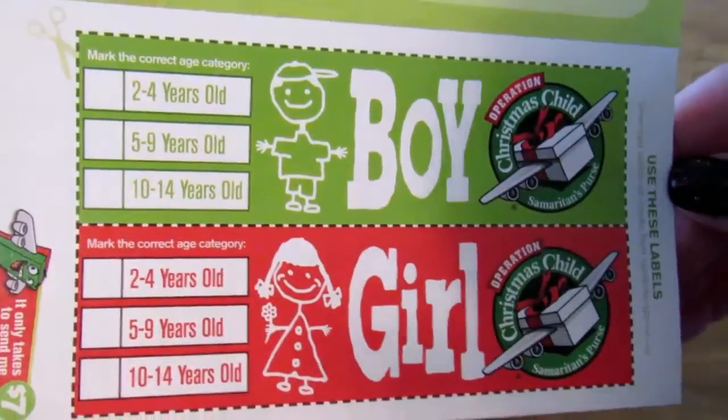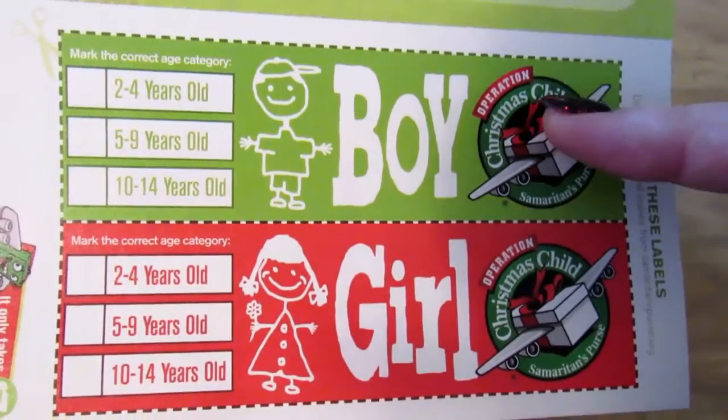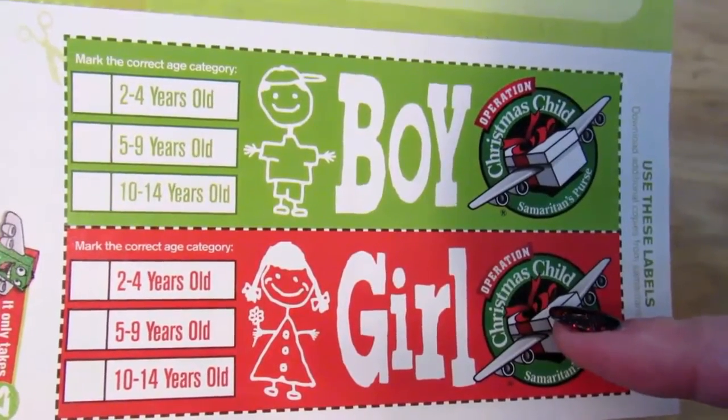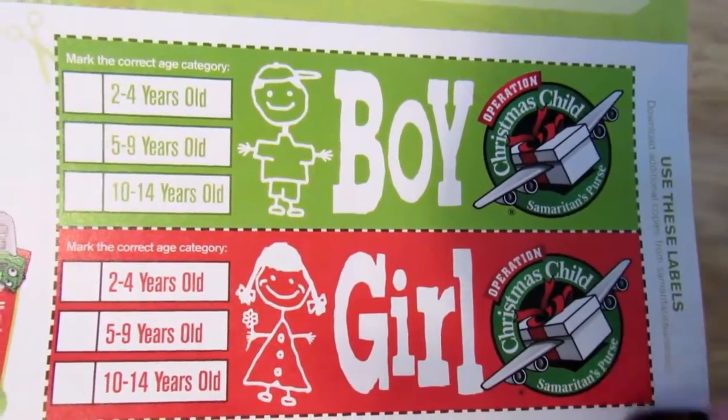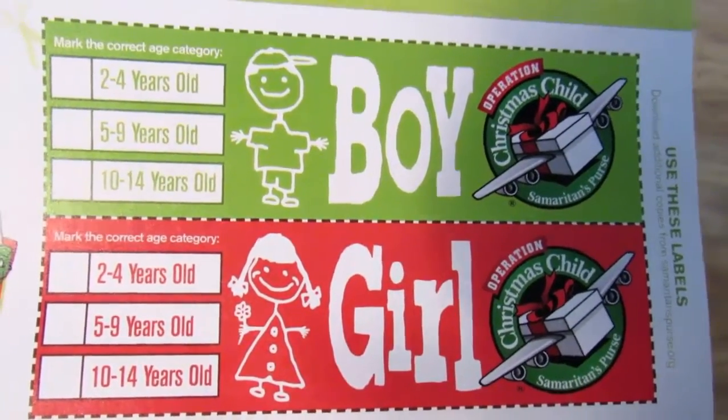This is the first year I've done this, so I'm really excited to try it out. I am doing one for a boy aged two to four and two for girls ages five to nine. I was going to do one of each, but a lot of the things I bought came in packs of three, so I decided to just do one more box. I'm going to start with the girl box and only show you one since they're identical.